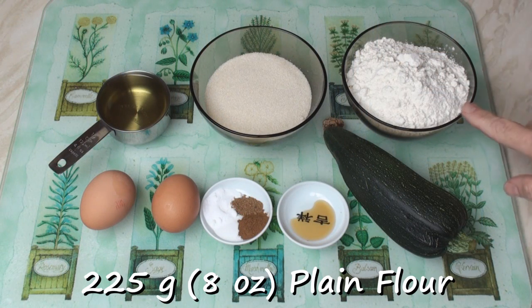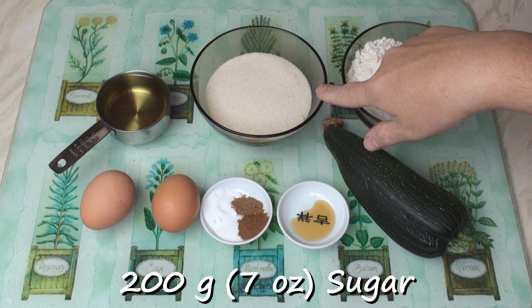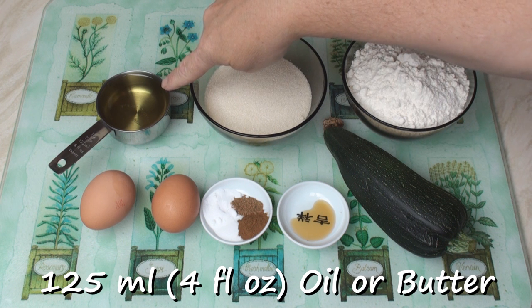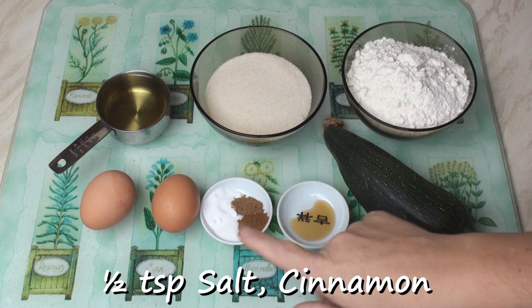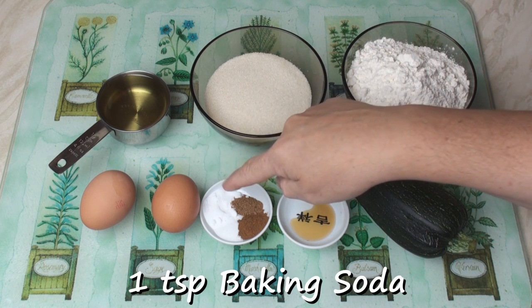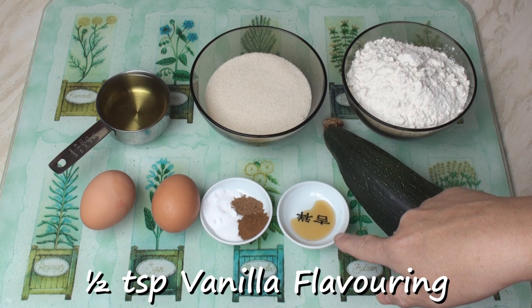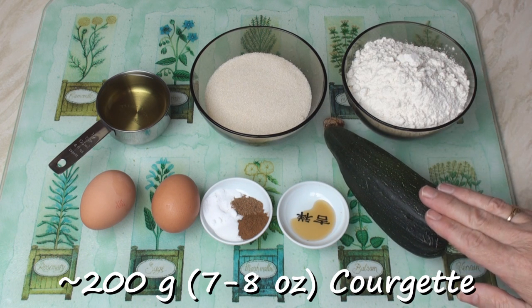For my courgette loaf, I've got 225 grams of plain flour, 200 grams of sugar — you can use caster sugar or ordinary sugar — 125 ml of vegetable oil or melted butter if you wish, 2 eggs, half a teaspoon each of salt and cinnamon powder, a quarter teaspoon of nutmeg, a teaspoon of baking soda, half a teaspoon of vanilla flavouring, and my lovely courgette which weighs about 200 grams. You can also add in walnuts or raisins if you want — it's up to you.